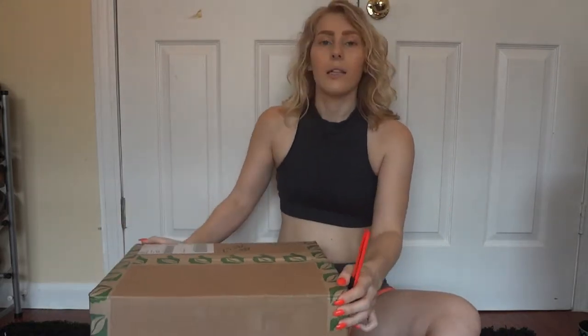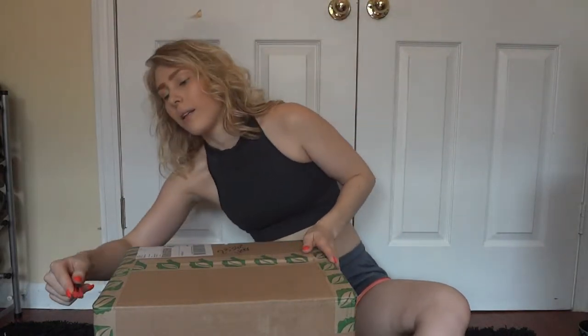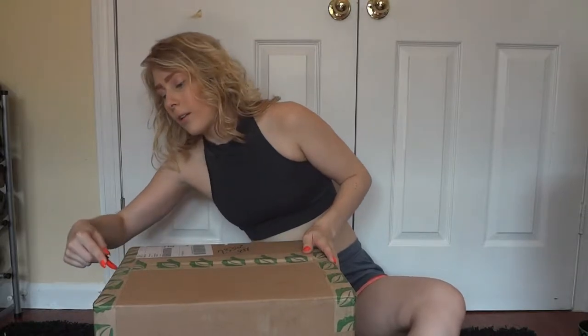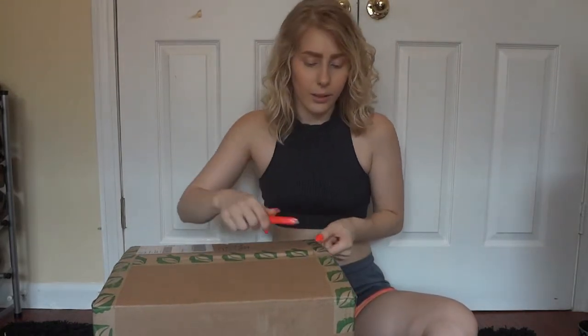I don't know how to do this without a big dining room table or something. So I'm back on my bedroom floor — I was here for another video too, making potting soil. I did that in here as well, and I also replanted houseplants, but I never posted that video yet.